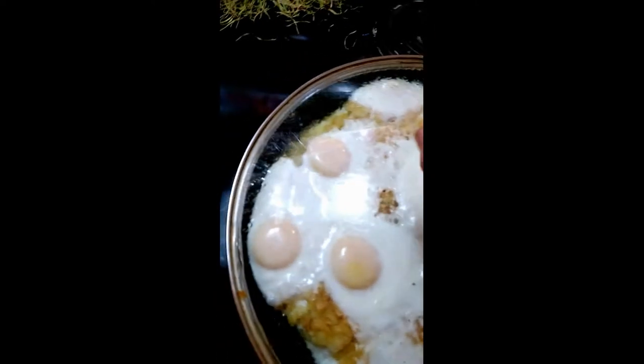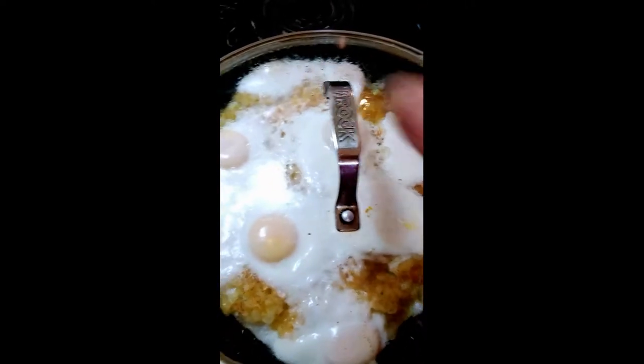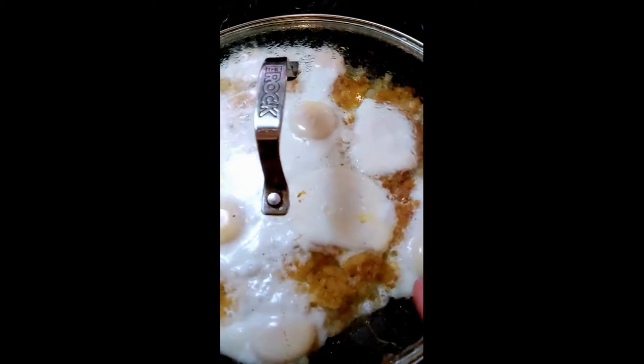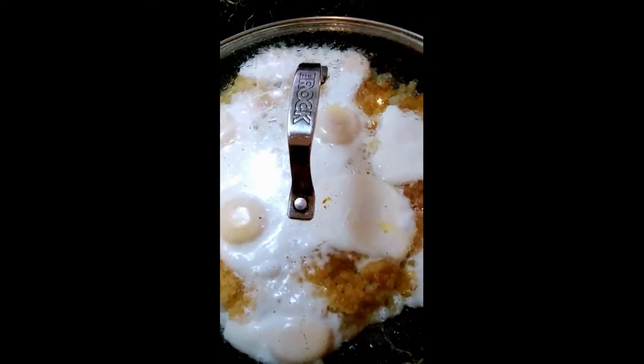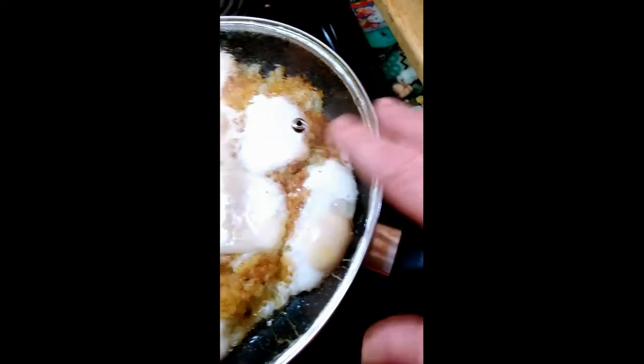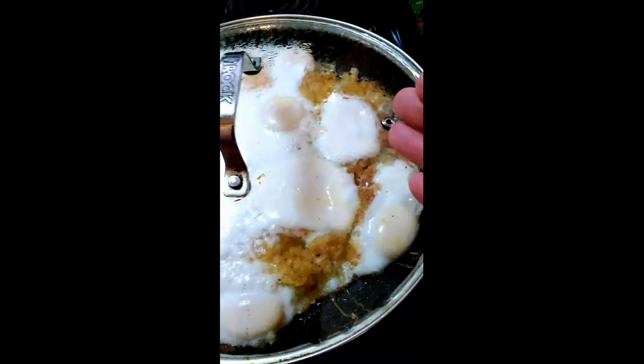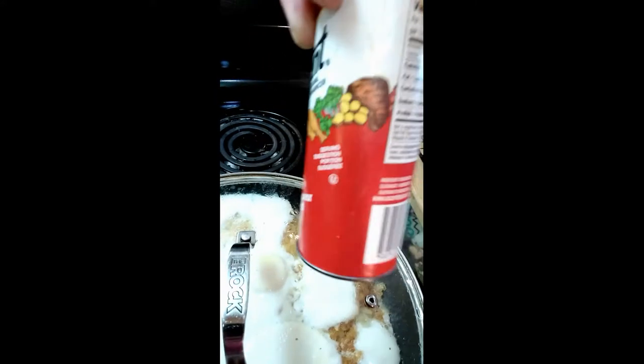I just made this breakfast. I took some hash brown potatoes and put them in with some olive oil in the bottom, then fried the hash browns on one side first. I used a plate to flip it over and put some wake-up seasoning on there — it's better than salt.